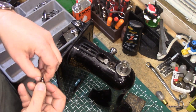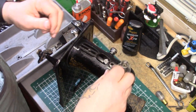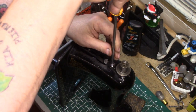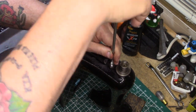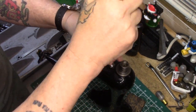Take your washer — the lock washer with three prongs — and you want those three prongs facing the body of the machine. Drop your pivot bolt in there and go ahead and screw it on down. You can go ahead and tighten it — don't need to crank it super tight, just get it nice and firm.